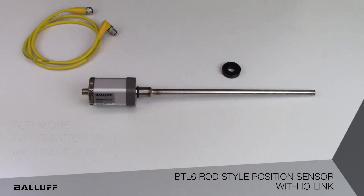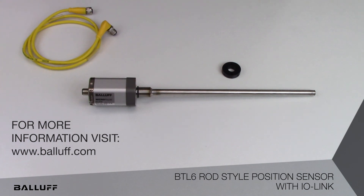If you'd like more information on Balif's BTL-6 rod style IO-Link position sensor, visit www.balaf.com.